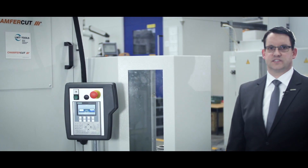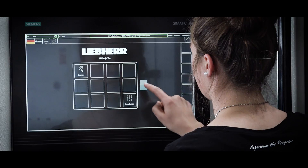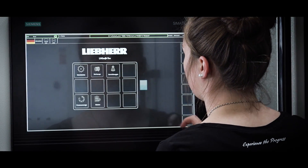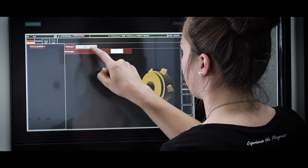The chamfering process is CNC controlled via Liebherr's dedicated user interface. The setup data are provided by the tool manufacturer LMT Fette and can be loaded electronically. Chamfer corrections are made via the CNC control, which reduces setup times to a minimum.